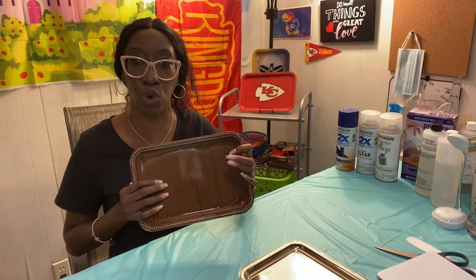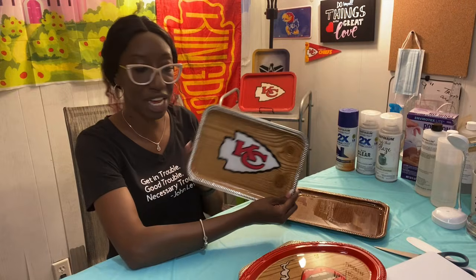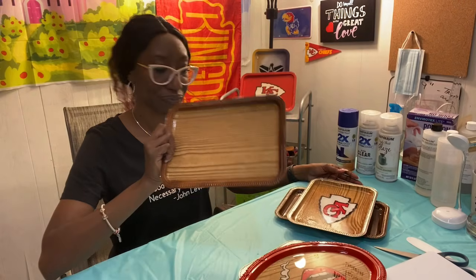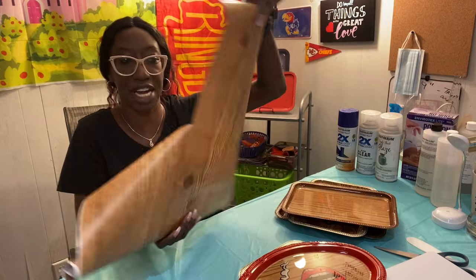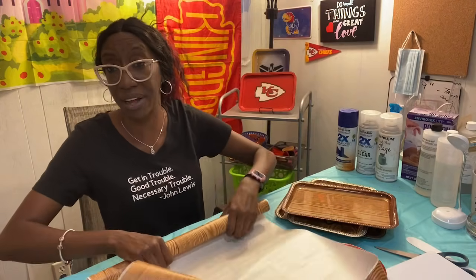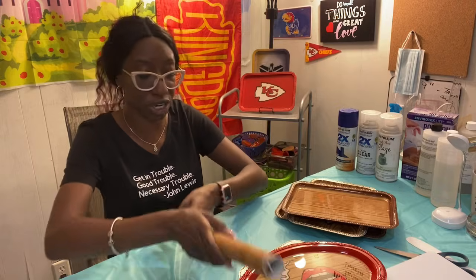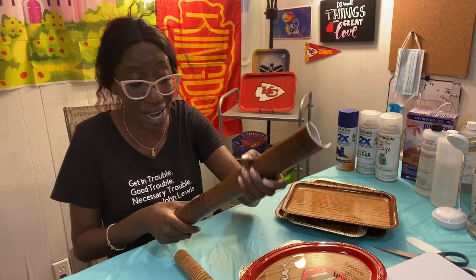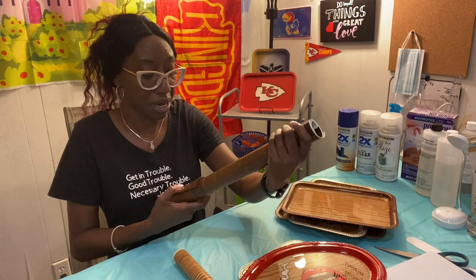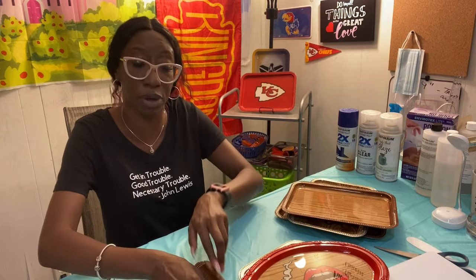First thing you're going to do is grab a tray. The way we are going to create this wood grain effect on these trays is with another Dollar Tree item. Contact paper comes on a roll just like this. People use it to cover their shelves. I found it at Dollar Tree — this is their brand. Contact paper also comes in wood grain. I have a dark brown wood and a light brown wood, and that's what we're going to be working with today.